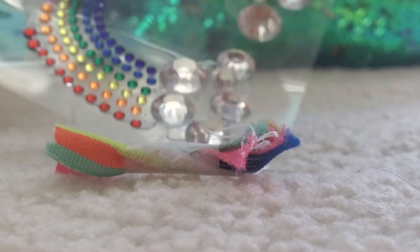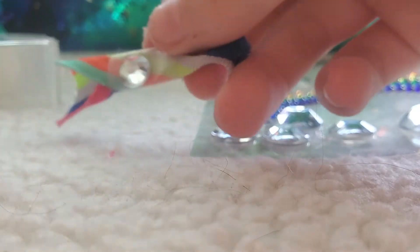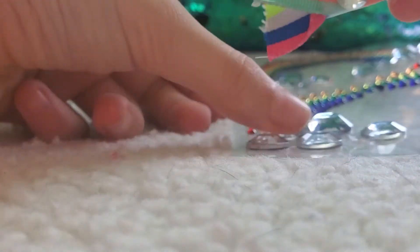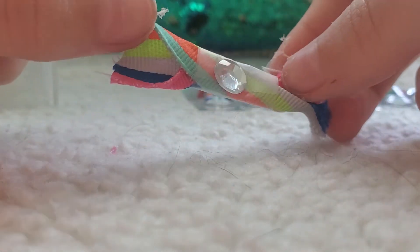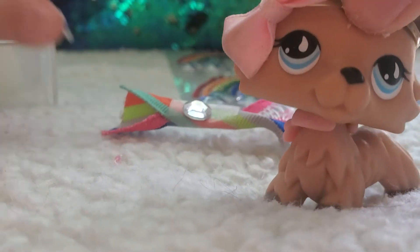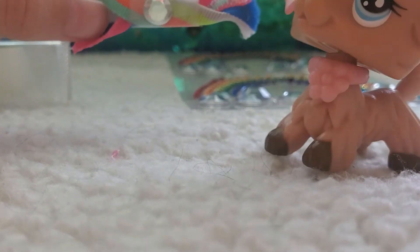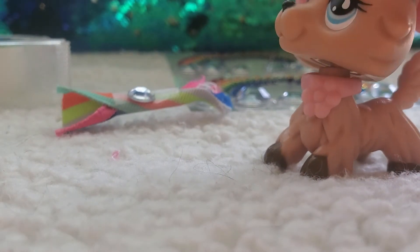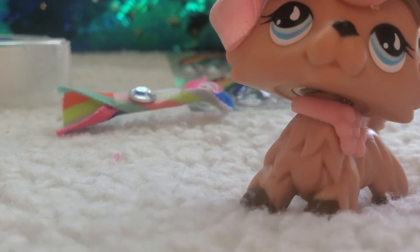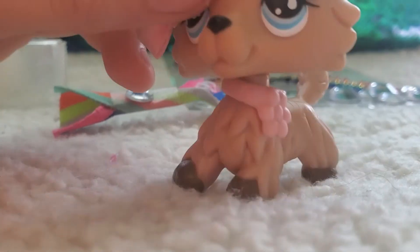I'll add maybe a purple one. I put a pretty gem on there. It might have actually made it look worse, but yeah, that's my bow. This is probably the easiest life hack I've done so far, and it's probably turned out the worst compared to the toilet paper roll.